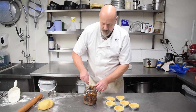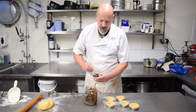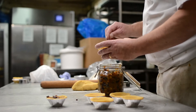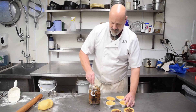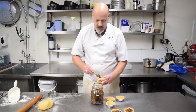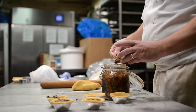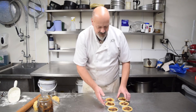Then we need to fill up our mince pies with our mincemeat — a nice big spoonful, push it to the top, flatten down. As you'll know if you've bought our mince pies, we are exceptionally generous here, so no point being tight. We should end up with six mince pies like this, generously filled.